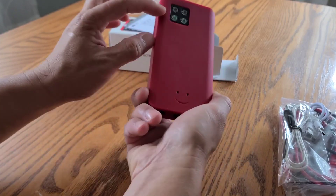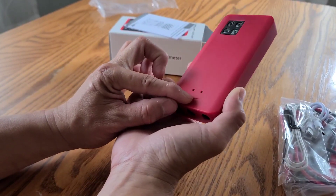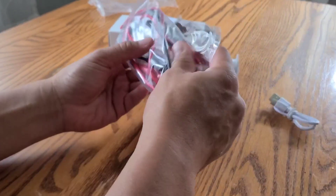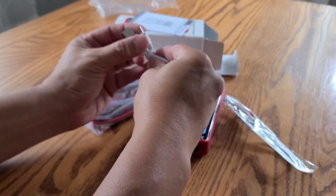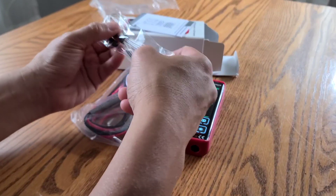It's small, has LED lights in the back, and a smiley face — can you tell it's really cool? I like when they do that. You have a bunch of stuff in the box; importantly, a USB-C charger and some cable.